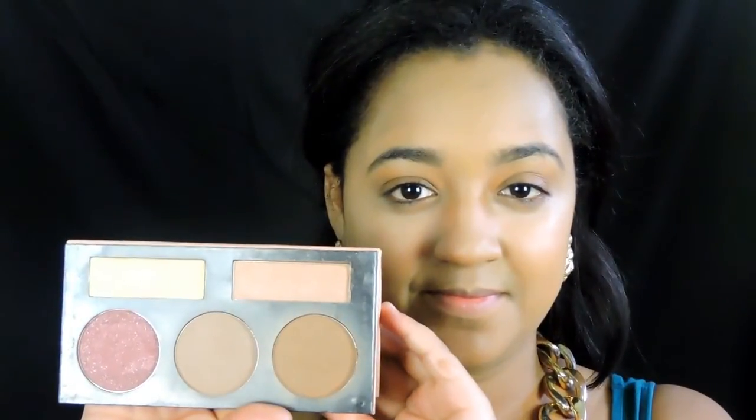Using our Forever Nudes palette, I'm going to use the yellow shade just to set the concealer, because I do tend to crease a lot, so that's going to help set it. Then later on we will be using the more brownish shade just to warm up the face a little bit. Since today we are not going to contour, I'm going to apply the same concealer on my eyelids and I'm choosing that as a base for the shadows.